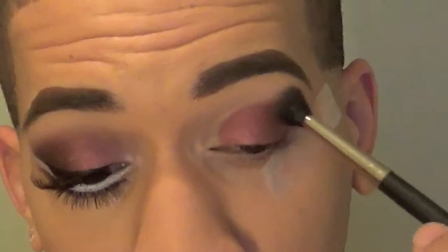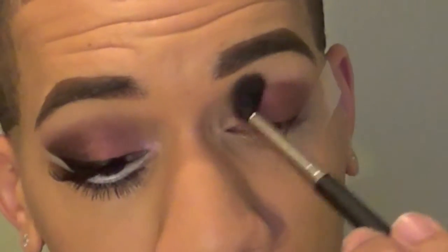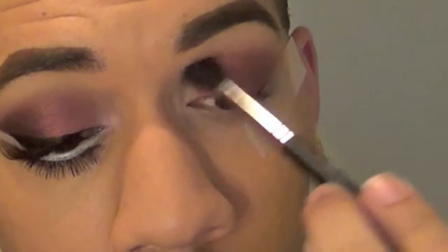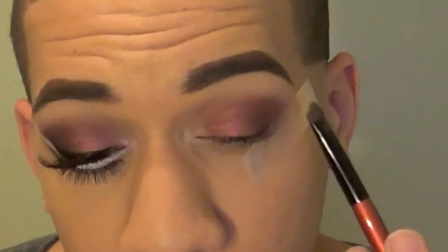Now to get these colors to blend up towards the brow easily, I'm going to be taking Soft Brown, put that on a fluffy brush, and I'm just going to go over those edges back and forth. As a highlight, I'm going to be putting Brulee underneath my brow, and this will really help to make sure everything blends well upwards.